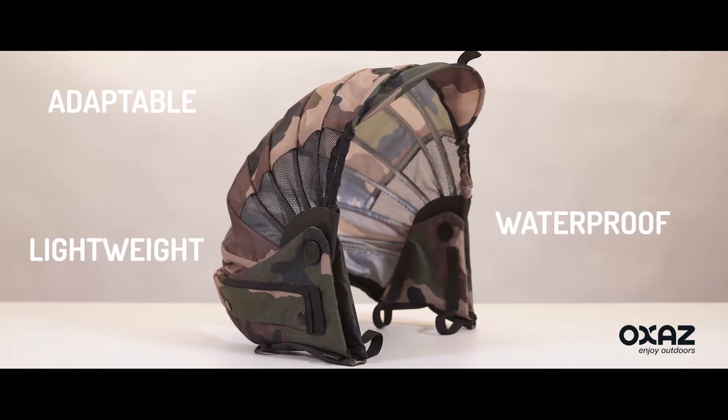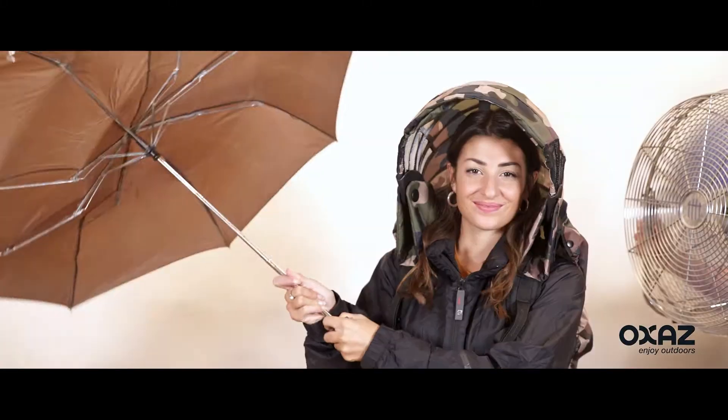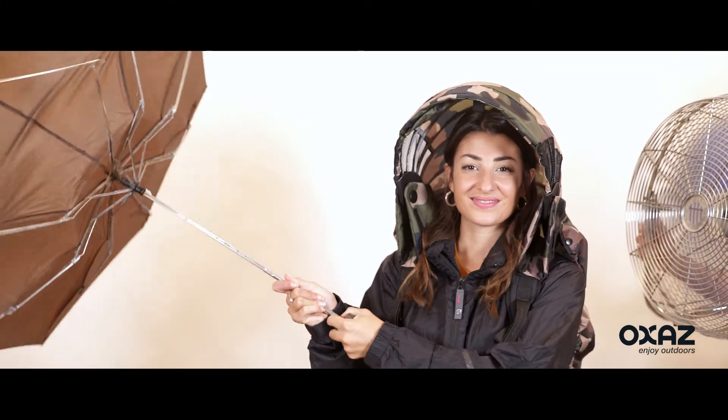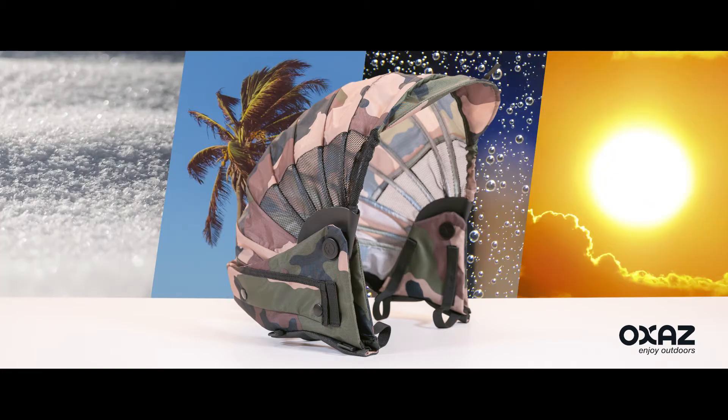Lightweight, adaptable, waterproof, easy to use — with its integrated cap it protects from the rain, from the sun, from the wind up to 50 mph. It lets you move freely and keeps your field of view clear: a single product useful whatever the season when the weather is difficult.